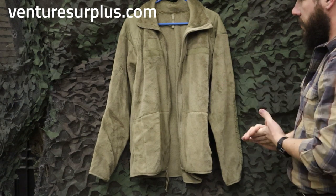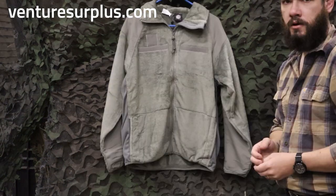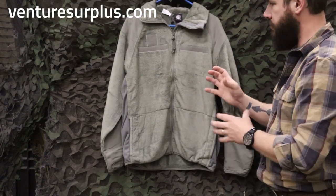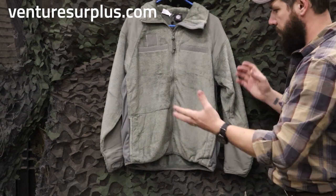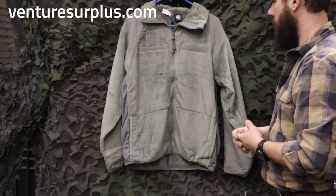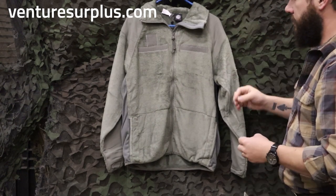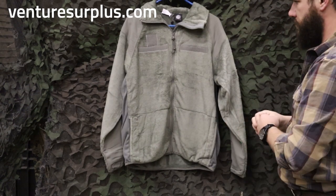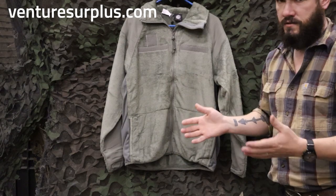These are great fleeces, and now we're going to compare it to an aftermarket one from Rothko. So here we've got Rothko's equivalent to the Level 3 fleece that's issued in the Army. From outside appearances, it's pretty much the same thing. The biggest difference I can tell is just in feel — the Rothko one feels slightly thinner, though it could just be because it's brand new.